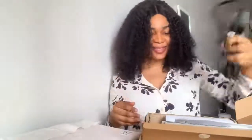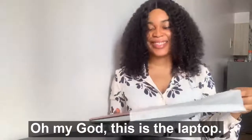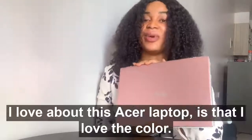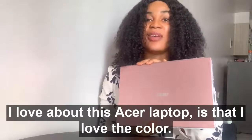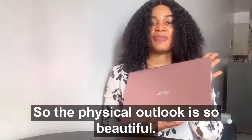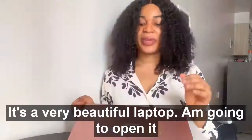This is the cable for the laptop charger. Okay, so we'll set it aside and then we'll open the laptop. Oh my god — so this is the laptop! One thing I love about this Acer laptop is the color and the size. The physical outlook is so beautiful — it's a very beautiful laptop.